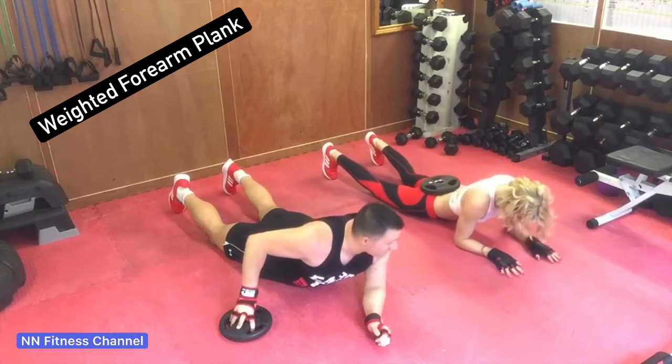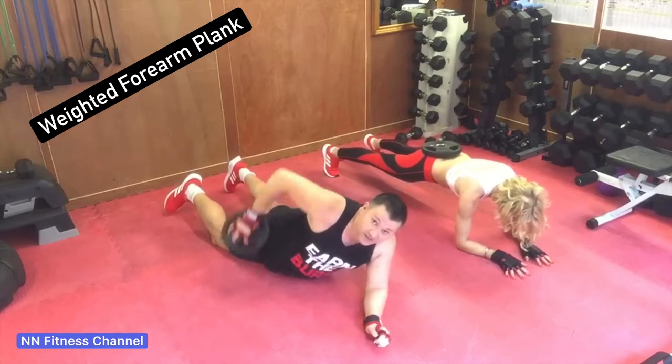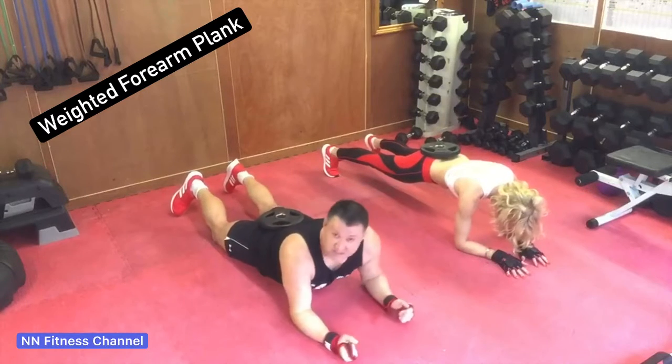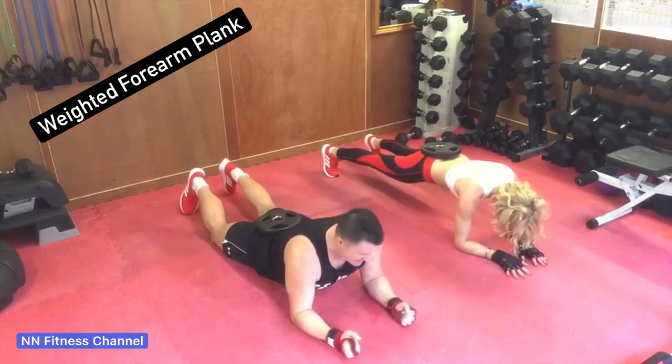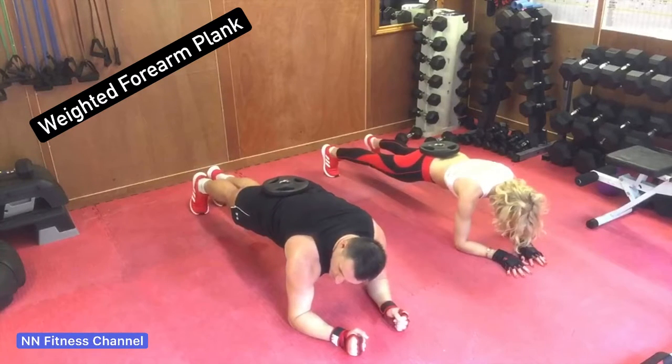Hey guys, weight plate forearm plank. Natty's gonna demonstrate straight away. On the feet, place the weight plate on your lower back, feet shoulder width apart, elbows just under your shoulders, hands in line with your elbows — lift up and hold it.